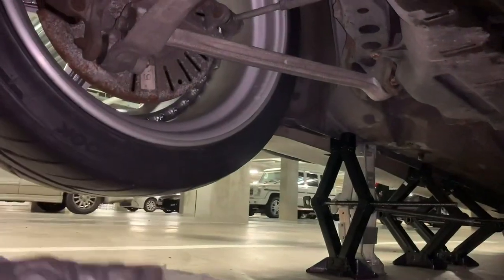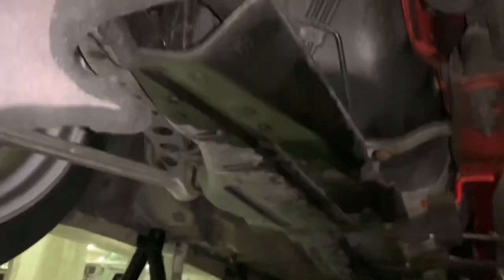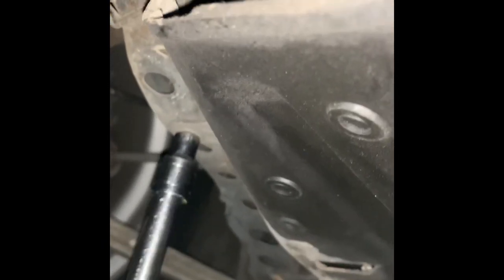Alright, let's get started installing the diff brace. Let me figure out the direction of the part. I'll remove the dust cover to see what's underneath. I've got my working pillow to support my head while I'm under the car.